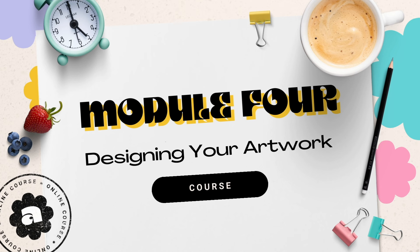Here's the thing — there's a whole universe of ways to create, from hand-painted masterpieces to snazzy digital designs and everything in between. In this module we're going to dive deep into the world of artistic creation, and the best part? You get to choose your own adventure.